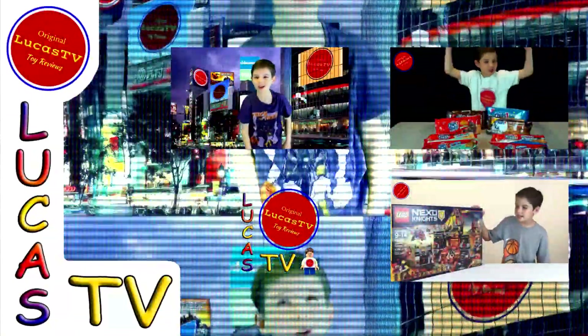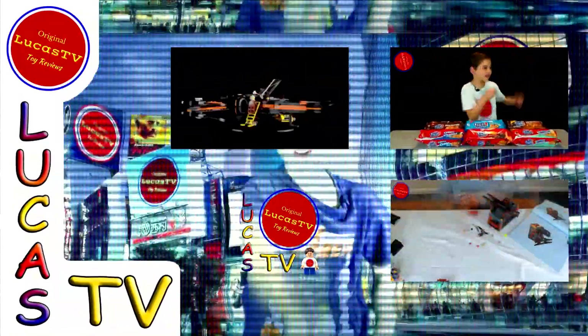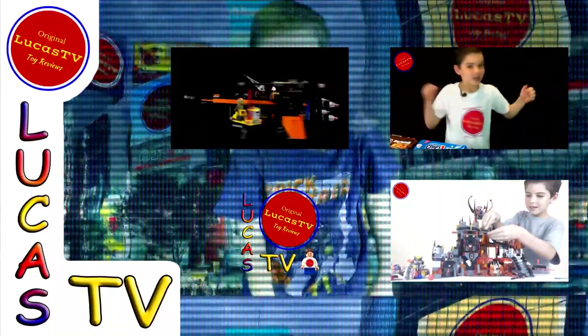Hey guys, here are some of my other videos and I know you're going to love them, so go ahead and watch them.